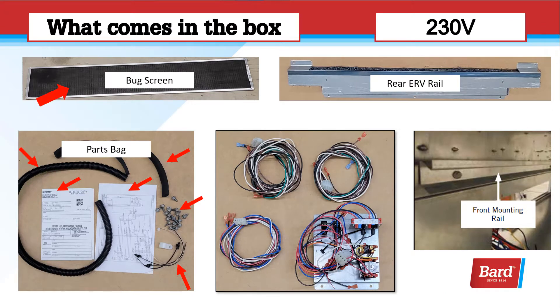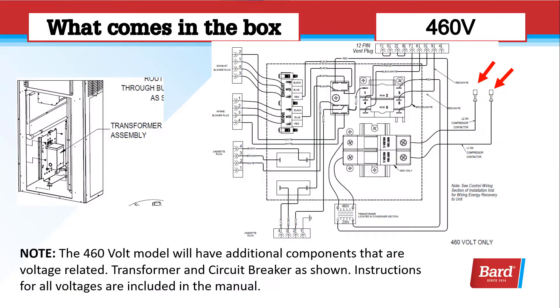This is a bug screen — that's going to cover the intake air. There's a parts bag, and that has a registration for a warranty in it, an adhesive-backed wiring diagram that needs to be put in the electrical compartment, and some screws and wire ties. In the upper right, there's a rear ERV rail. In the center, we're looking at some electrical components. There's two harnesses there for the cassette deck — there's two motors on that deck — and the blue and red and white harness on the bottom is for the exhaust fan. On the far right, that's the front mounting rail for the cassette deck. Note that the 460-volt model will have additional components that are voltage-related: a transformer and circuit breaker. There are instructions for all voltages and a wiring diagram included in the manual.